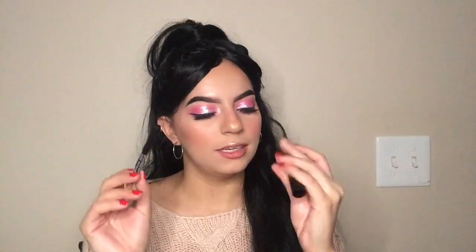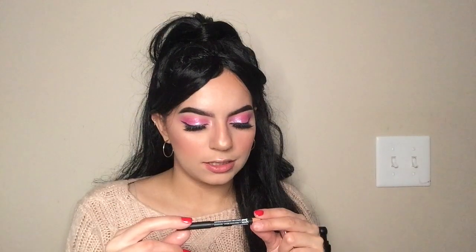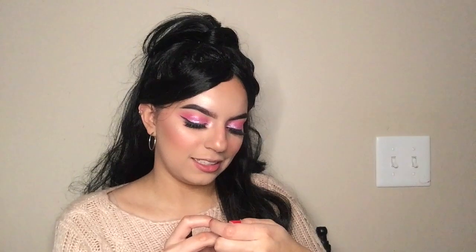To complete the look, I'm using two NYX lip products. The lip liner I'm using is Romance Me, and then the NYX Slip Tease — this is in Fondue Fountain. I'm also adding a little bit of this color called Candy Hearts and dabbing it on.